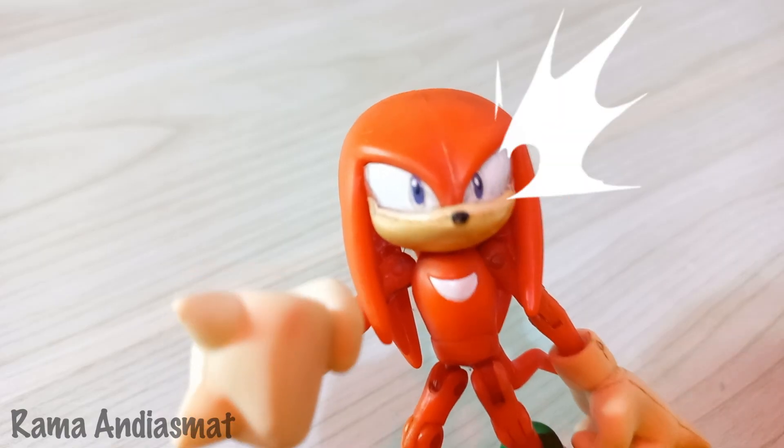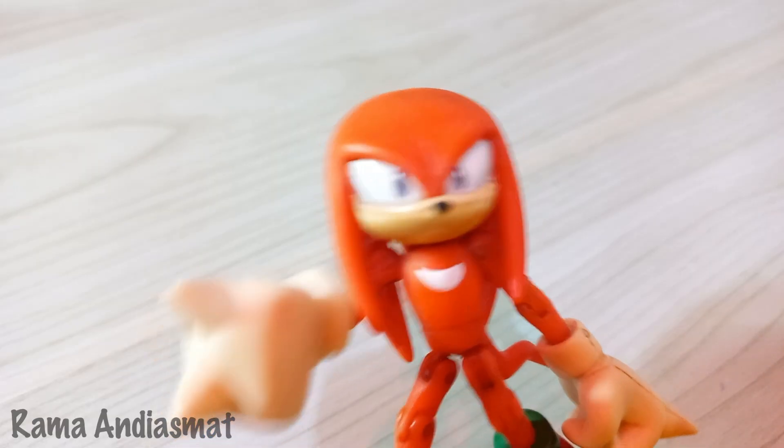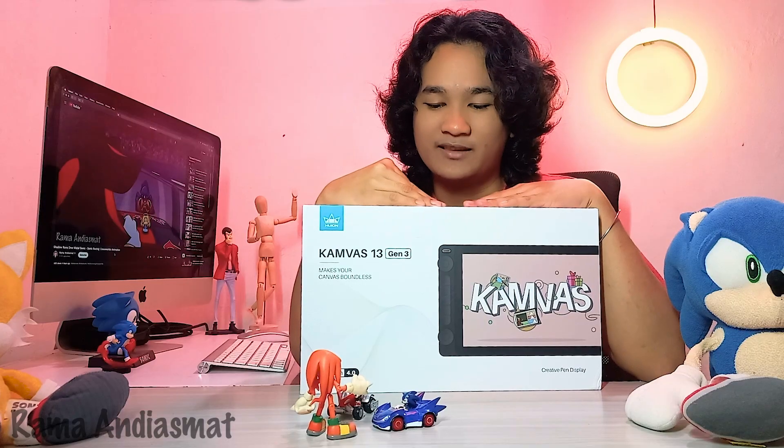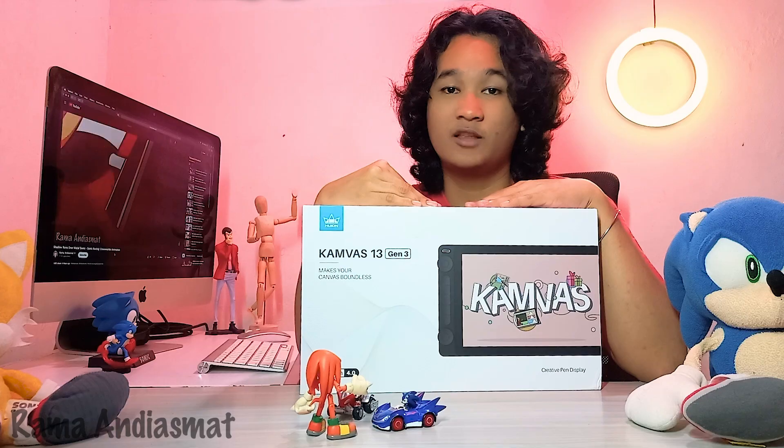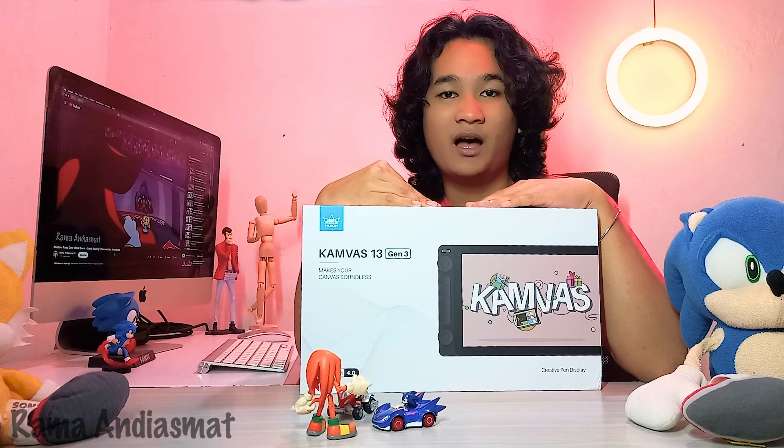Your subscribers have been asking you to animate me on ibis Paint X. Are you sure? Yes, can you do that, please? Yeah, sure thing, I can do that. And I have a new pen display, the Huion Canvas 13 Gen 3. I'm going to use this to sketch Knuckles the Echidna on Photoshop, but after the sketch I'm going to continue animating him on ibis Paint X. Let's go.